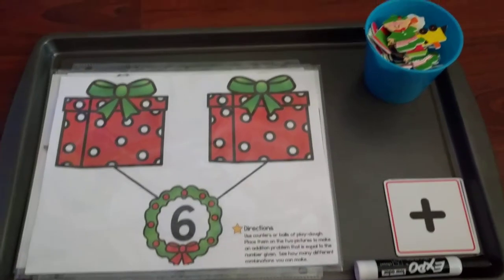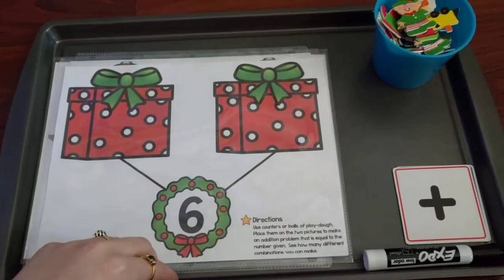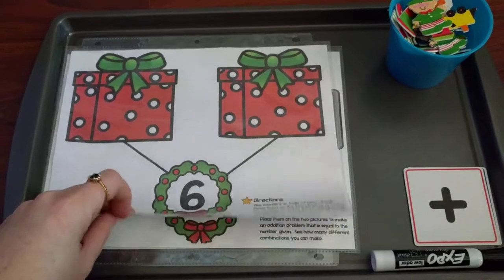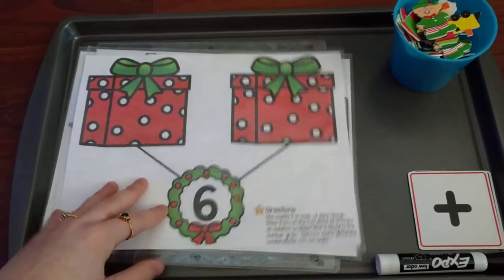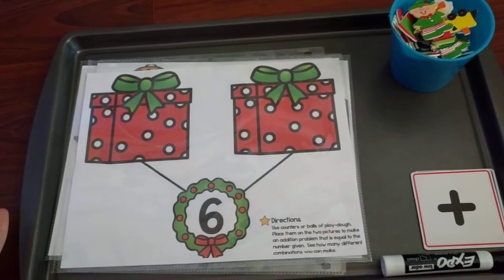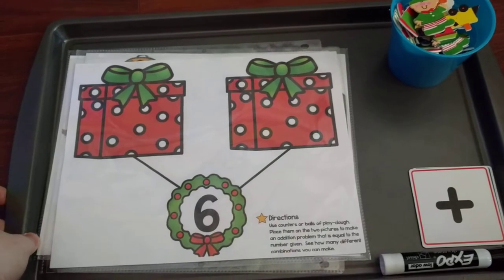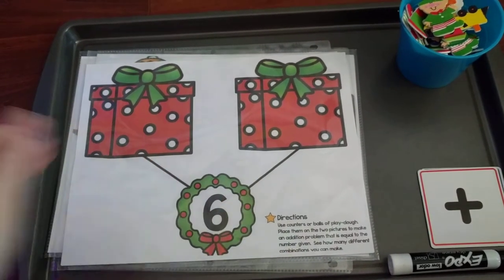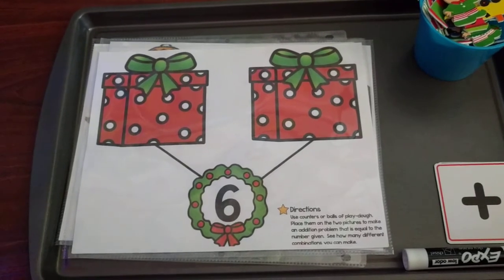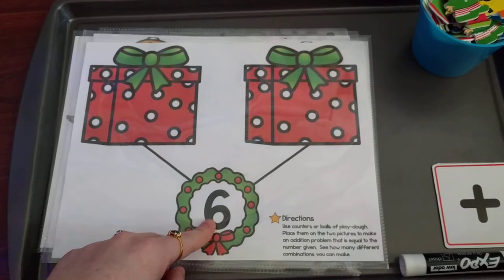Hello, it's Amanda here from Faithfully Homemade, and today I'm going to show you a math work tray I have for my kindergartner. I came up with a Christmas-themed activity for number bonds. If you don't know what number bonds are, they're a good way to start teaching addition because they help your child see the different patterns in numbers and how to separate them and how they can add up to equal a number.